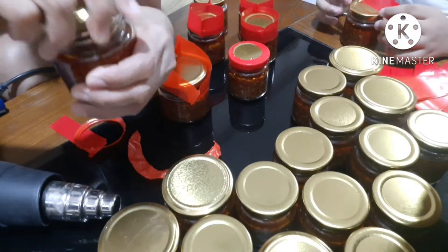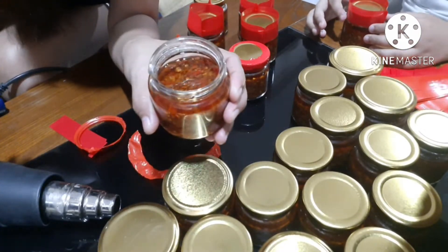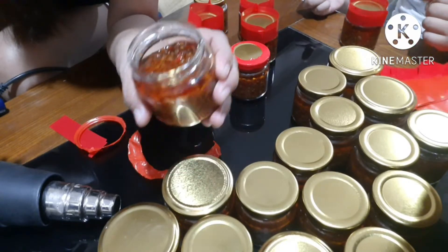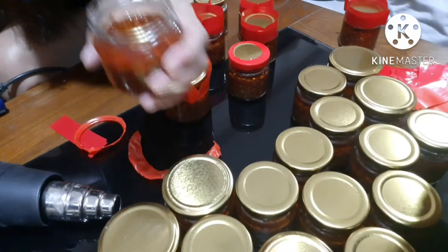Pansin nyo, yung nasa loob — ang bango. Pansin nyo, laging dapat maraming oil, ha. Ang anghang, ang bango.